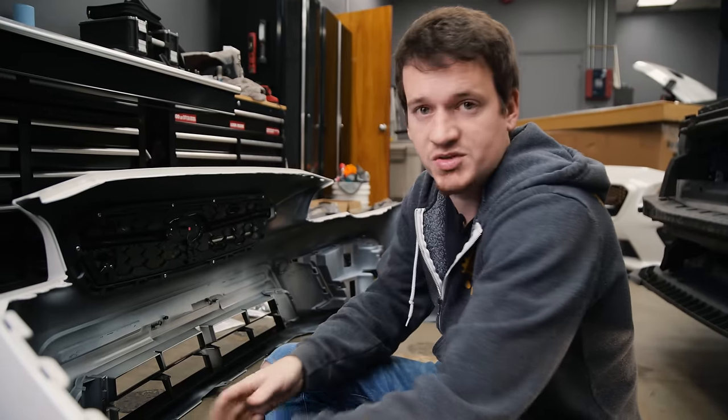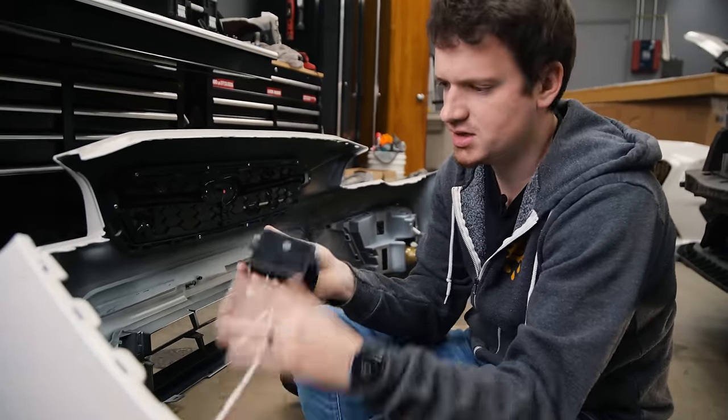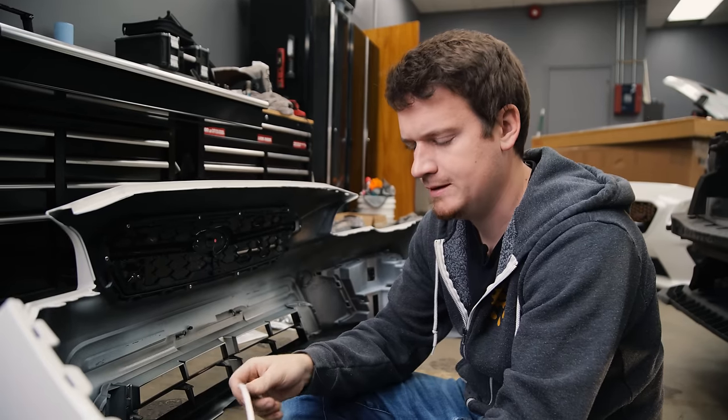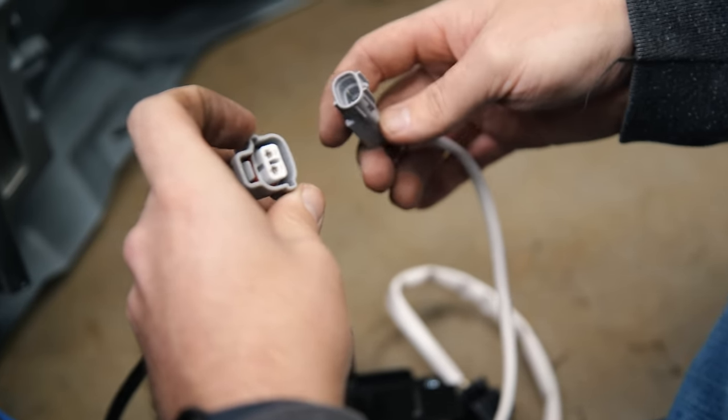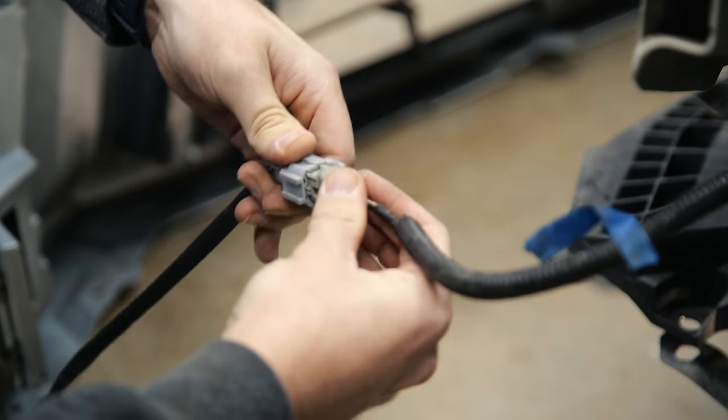I am not very smart when it comes to wiring, and we have these little housing things that clearly bolt onto the back of the bumper and I'm trying to figure out what plugs in where. I know this plugs into the car, so let's hook it up and see what it does.